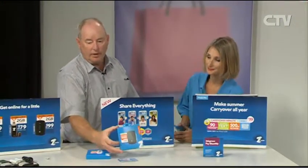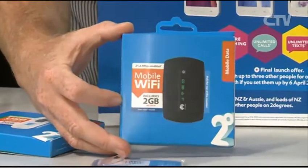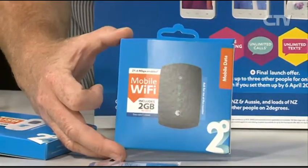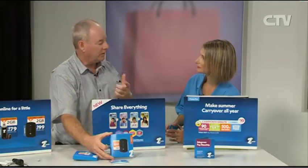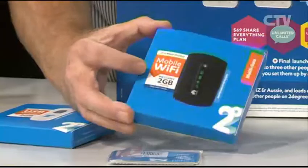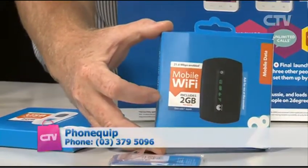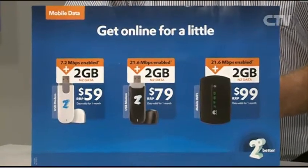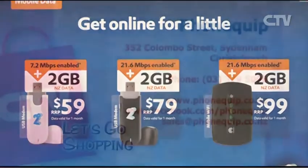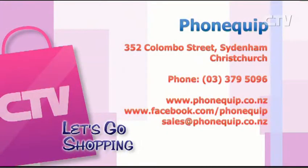They've also got mobile Wi-Fi devices. If you're getting kicked out of your home while EQC is fixing it, this wee device means you can have Wi-Fi in your temporary home and all your devices and kids can share off that one device. It's pay-as-you-go - it comes with two gigs and you just buy a gig after that. There are also mobile sticks you can plug into your computers, available in 2 gig and the faster 21.6 - all available at PhoneQuip, who can also send it out to you if you're out of town.